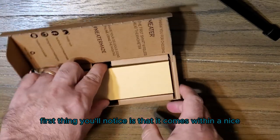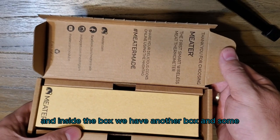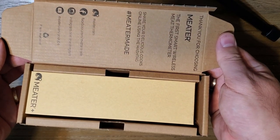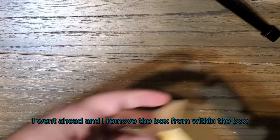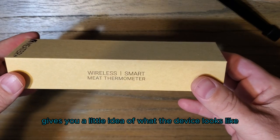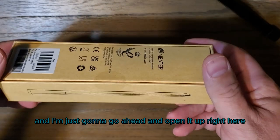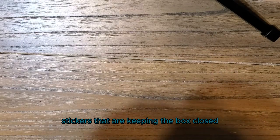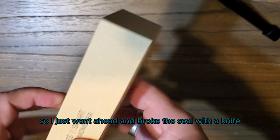First thing you'll notice is that it comes in a nice sleek box. Inside the box we have another box and some little tidbits and social media profiles. I went ahead and removed the box from within the box — it has some markings and branding that give you a little idea of what the device looks like. I'm going to go ahead and open it up right here. It has two little stickers keeping the box closed, so I just went ahead and broke the seal with the knife.